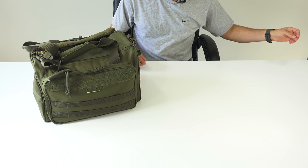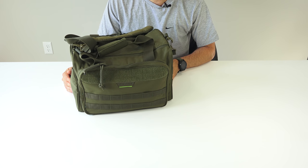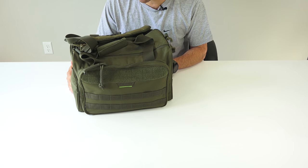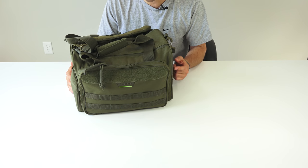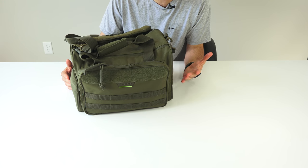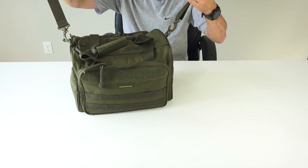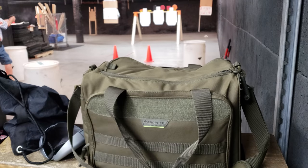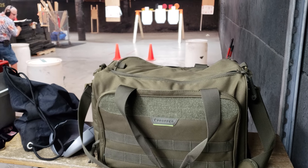I came across the Proper bag. I've reviewed some other Proper stuff and I've liked it. The Proper range bag is affordably priced at $59.99 and comes in two colors — olive and black. It being the same size and seeming to have decent organization, I went ahead and got one. So far I've been very happy with it — I've had it about a month and taken it to the range several times. I like the organization and the interior colors, which I'll show you.